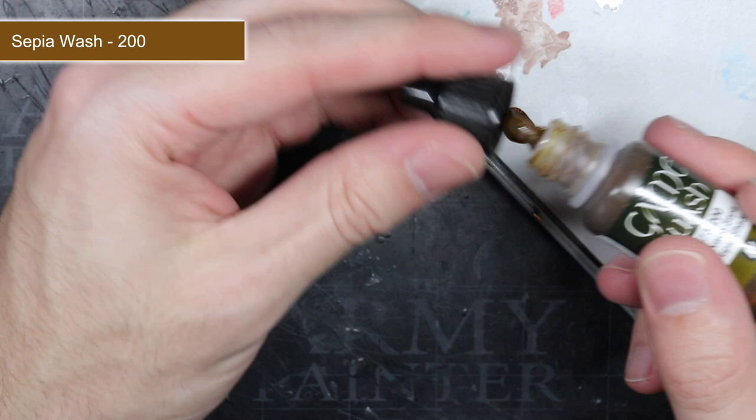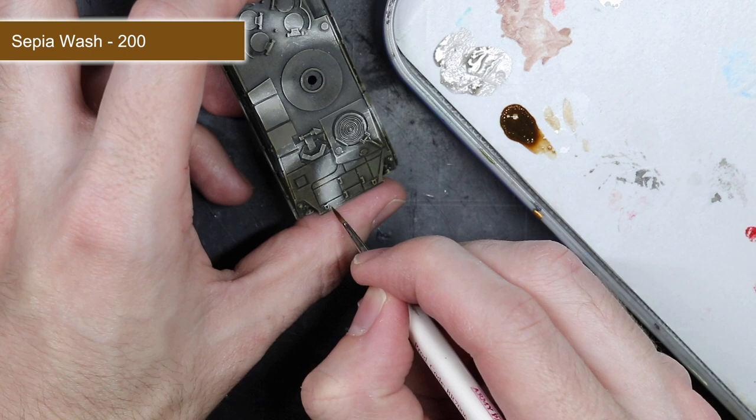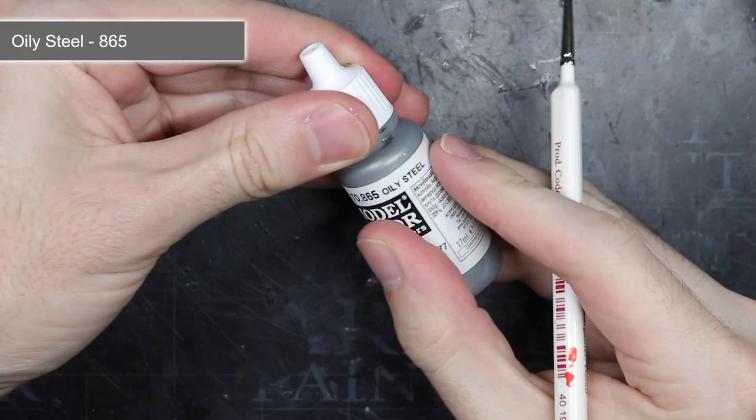To build upon the earlier weathering of the white camouflage pattern, I used some sepia wash in a similarly targeted manner. I added a small amount of the wash into a recessed area, like a hatch or a panel, and then dragged this paint downwards. This resulted in what looked like water streaks, essentially where accumulated dirt has been partially washed away by rain and other water.